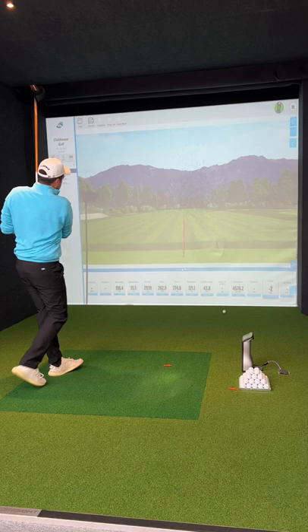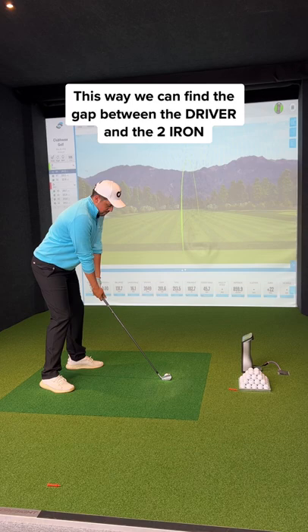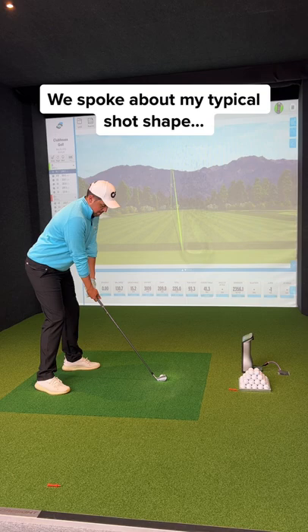First I started to hit my current driver. This gave the fitter an understanding of my numbers and how they compared to my 2-iron. Then we moved on to my current 2-iron. We spoke about my typical shot shape and how the numbers on the sim compared to the golf course.